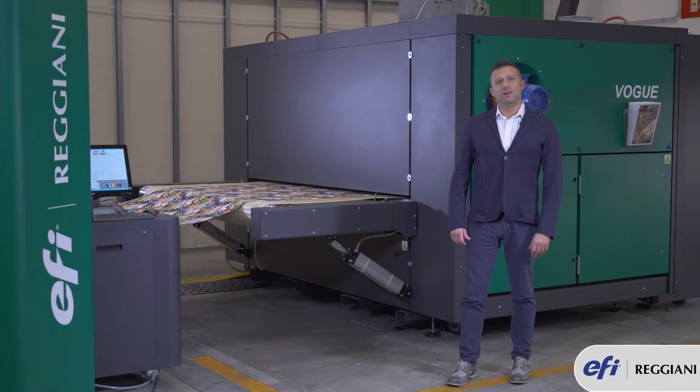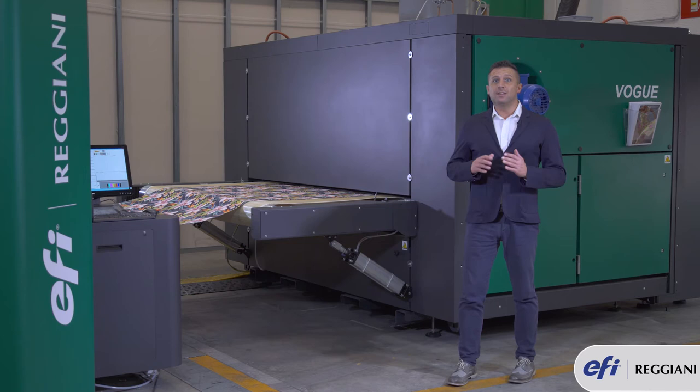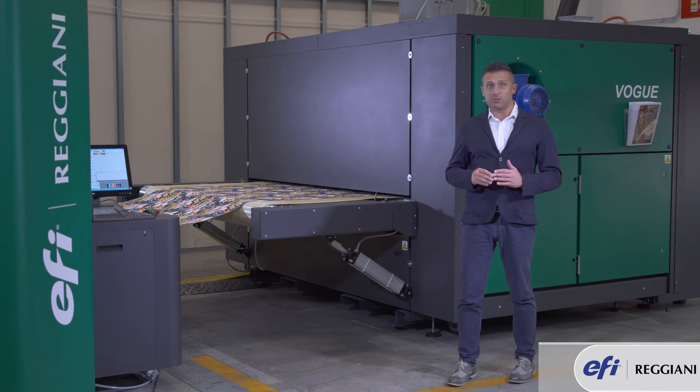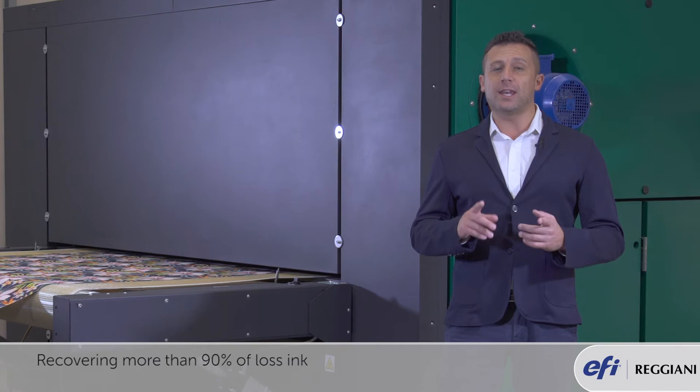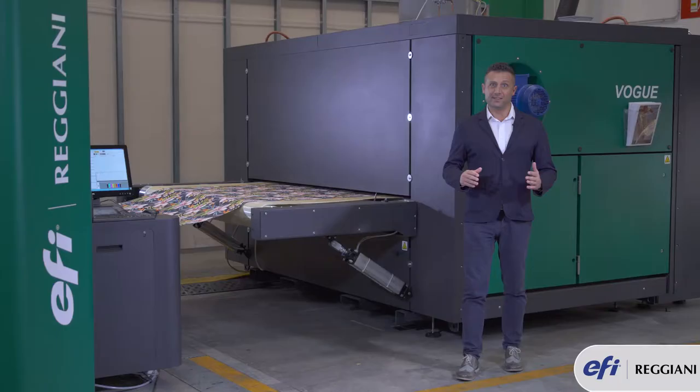Vogue comes with the latest innovation in the ink industry. This ink system is designed to run any kind of ink. Thanks to the continuous circulation, there is no need to lose all the ink that is normally lost during purging — in fact, we recover more than 90% of the ink lost during purging.